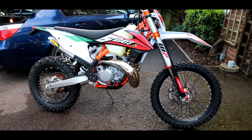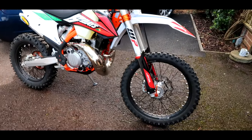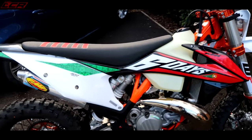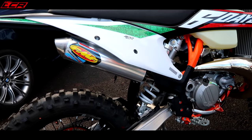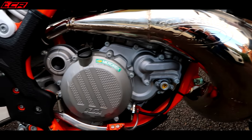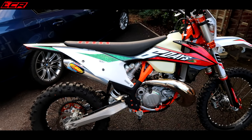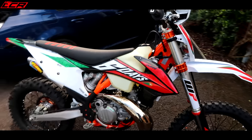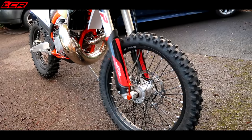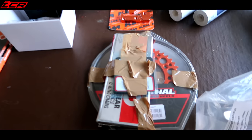There she is — there's the bike: a 2020 300 TPI Six Days. You started with the best, mate. Absolute beauty, full FMF on it as well, just been fitted. It's going to be a bit special, this. Unfortunately it's not mine — I wouldn't mind a bit of this — but there it is. Before we start bolting on all the bits and bobs, here's the parts: chain and sprockets.